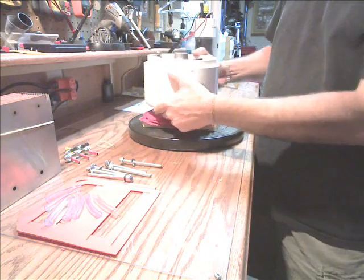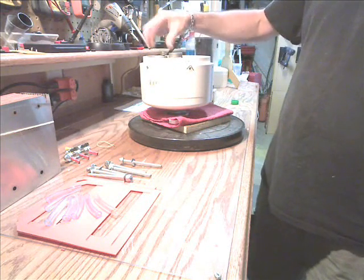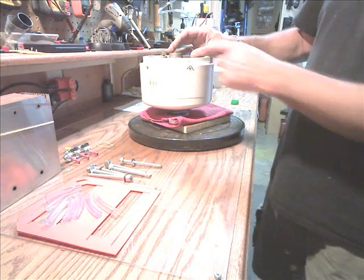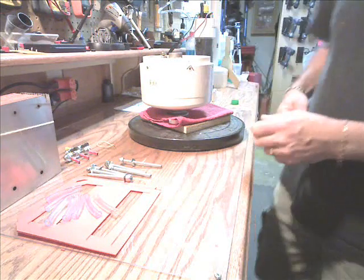I still have some work to do. Tomorrow I'll probably go up and get some conduit and some galvanized piping. I have to put the bracket here on the back yet, then drill a hole in the PVC for my mounting to mount it up on the pole.